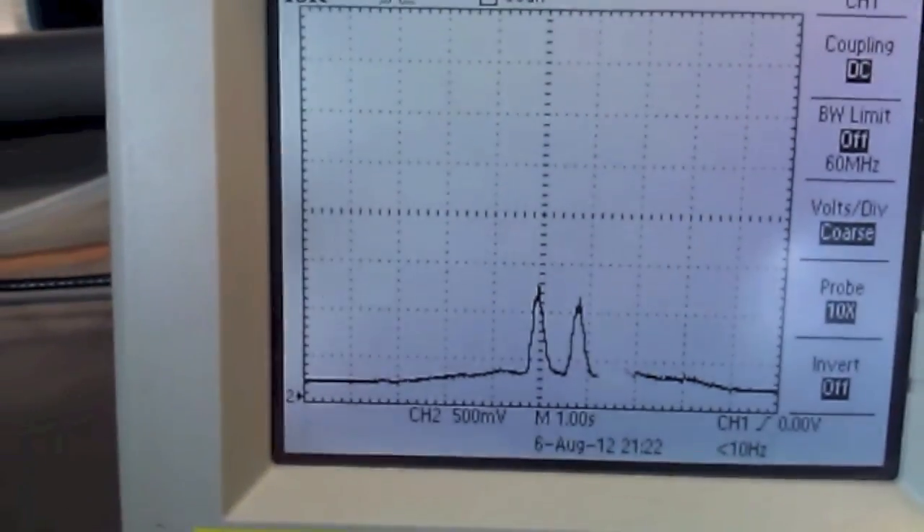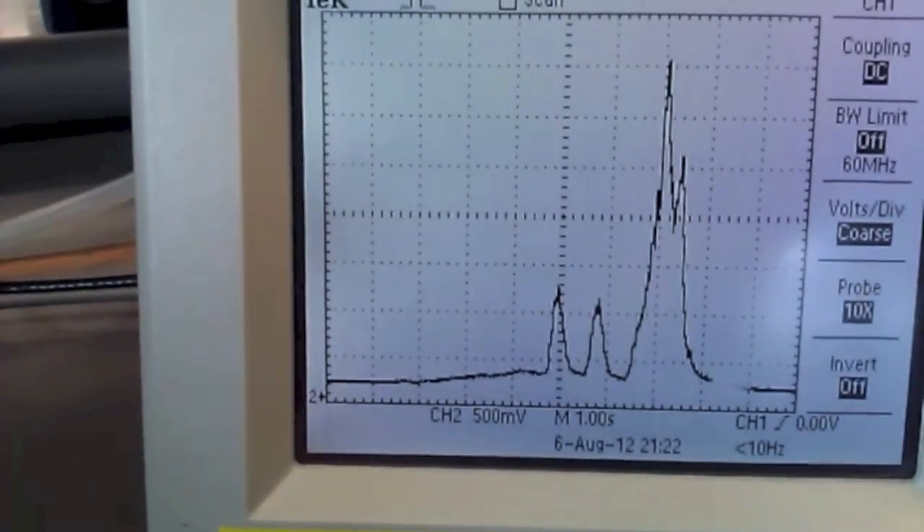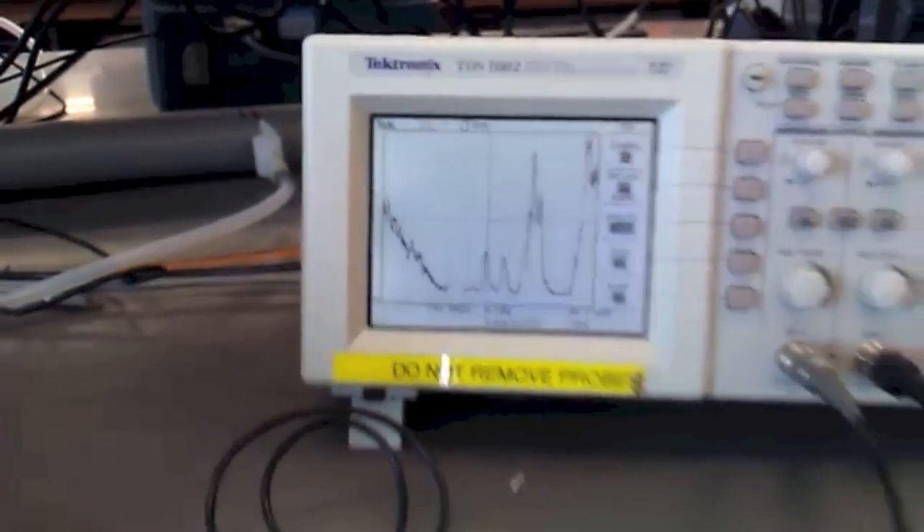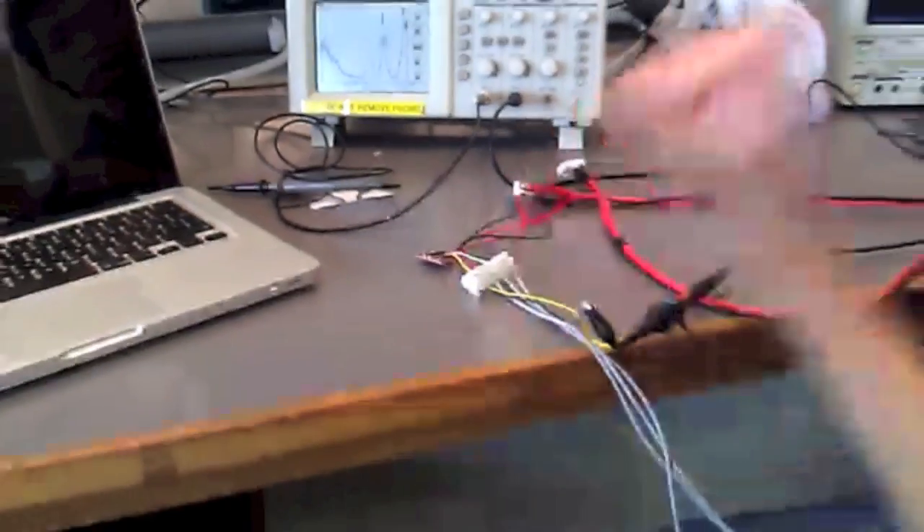On the oscilloscope, as you can see, the output signal is quite sensitive and responds to the contraction very well, and higher power will produce higher amplitude.